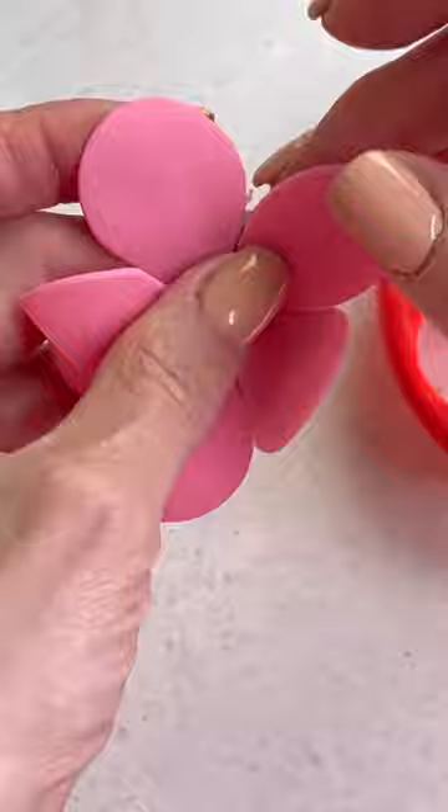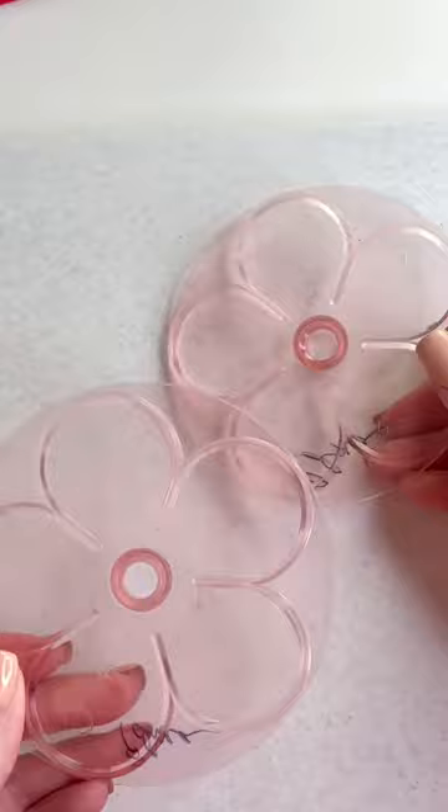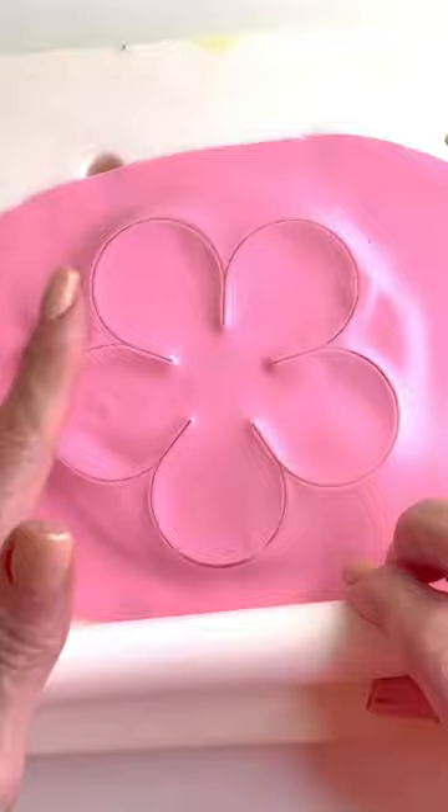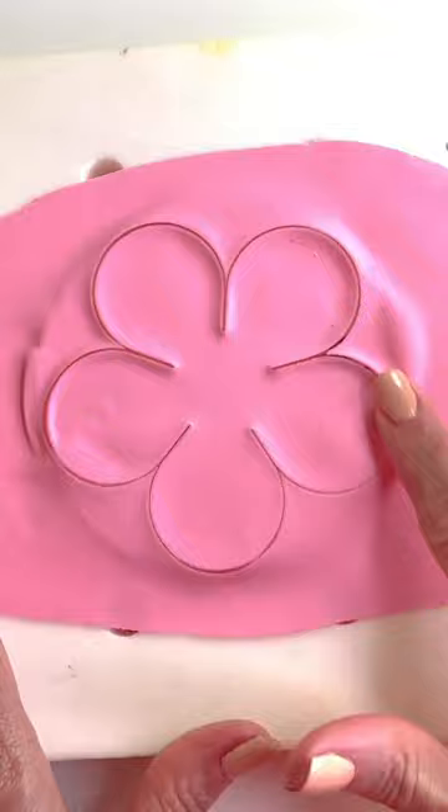My favorite cutters are from the Gem company. These are them. They're a bit bigger than the ones from the Wilton company, and I love the fact that they are bigger because I can make faster flower arrangements. As you can see they cut really easy and usually it is very clean.